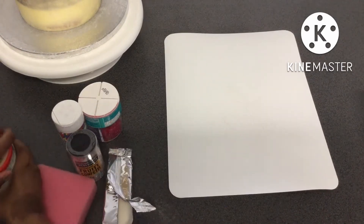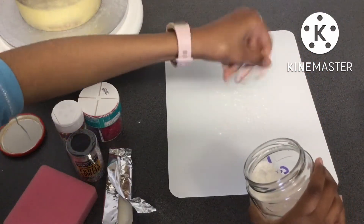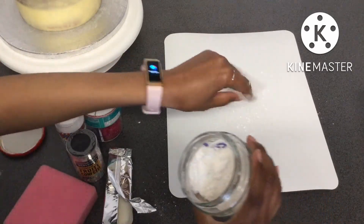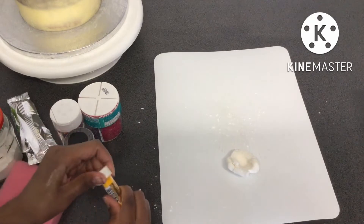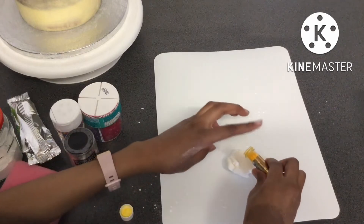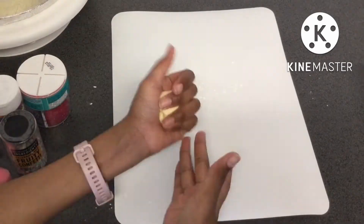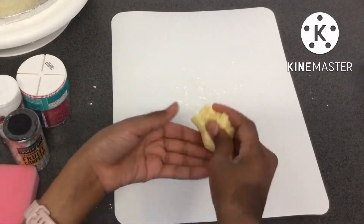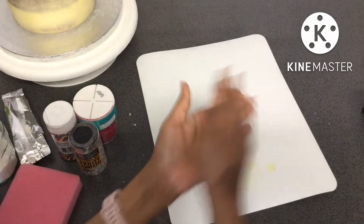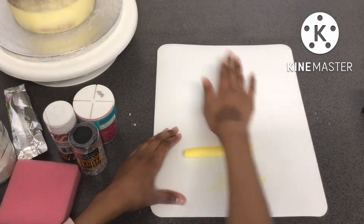Now it's time to make some fondant bumblebees. I added a bit of cornstarch to the surface so that the fondant wouldn't stick. These bumblebees are very cartoon-like and not meant to be very realistic, so bear that in mind. Then I added some yellow powder food coloring — the same one I used to color the chocolate but not as much. I mixed it all together to make sure it didn't look marbled and rolled it out into a log.